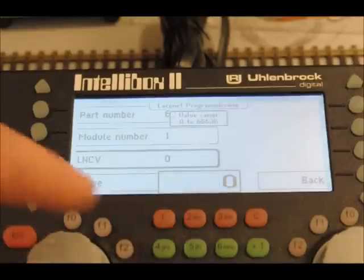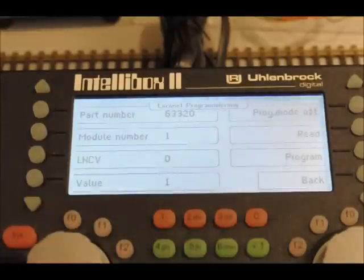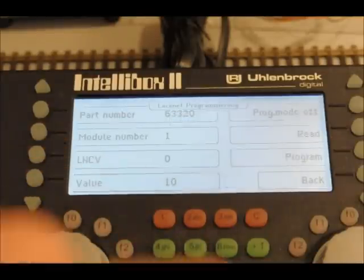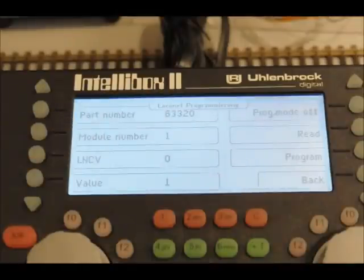That's local net CV 0. Because it's going to be our first one, we want a value of one. So the module now has an address of one. If it was your tenth module you needed to connect up, you would put value 10 and then program it in. But we want value one, so press program and the module address is set.